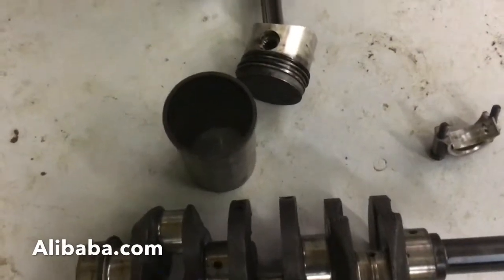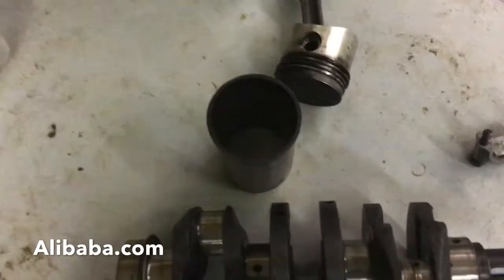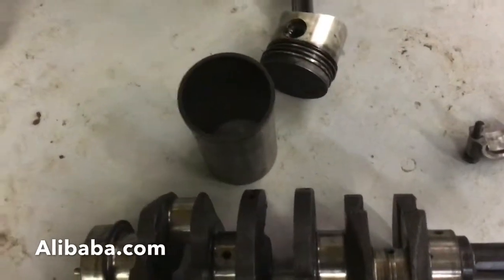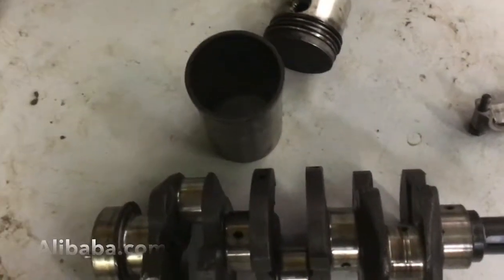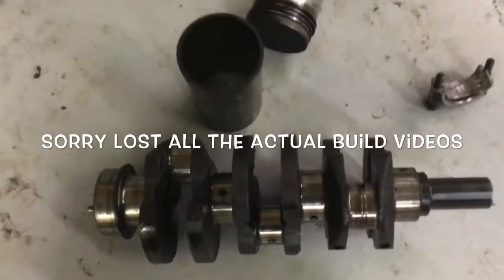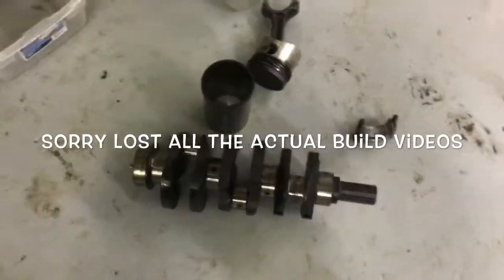There's no o-rings or anything like that in the engine. We put the new sleeves in the freezer overnight and popped them right in. The old ones came out fairly easy — didn't have to do a lot of beating on them or anything, they came out pretty good.